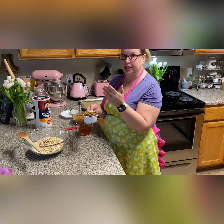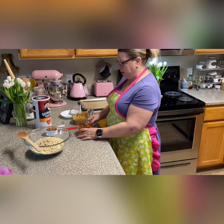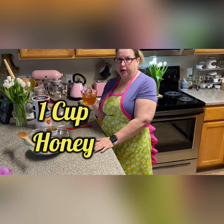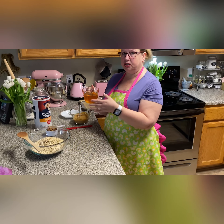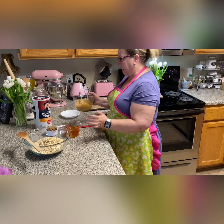So one cup of nuts. You're gonna need one cup of honey. I do not use raw honey in this recipe because we're gonna bake it in the oven, so the heat would kill all the probiotics and good bacteria that's in the raw honey. So I just use regular honey.